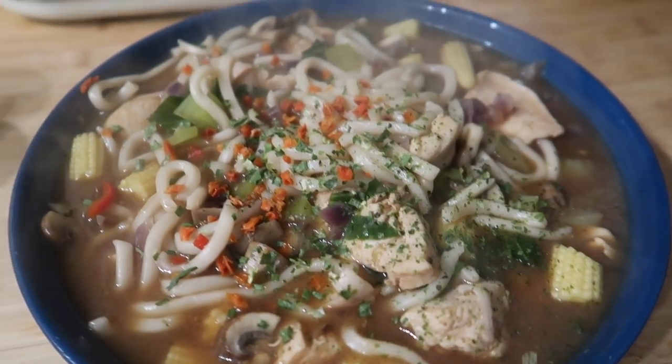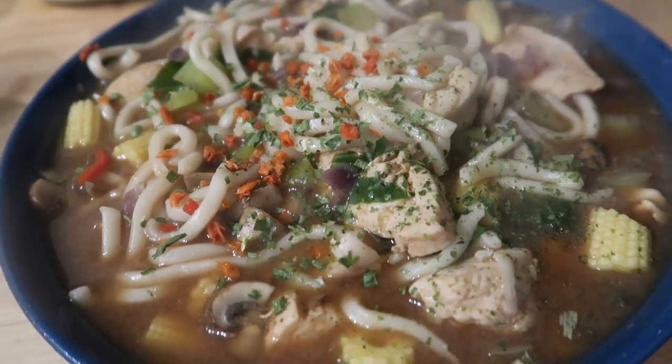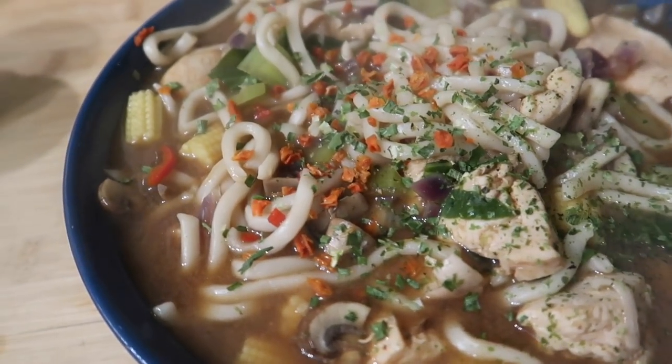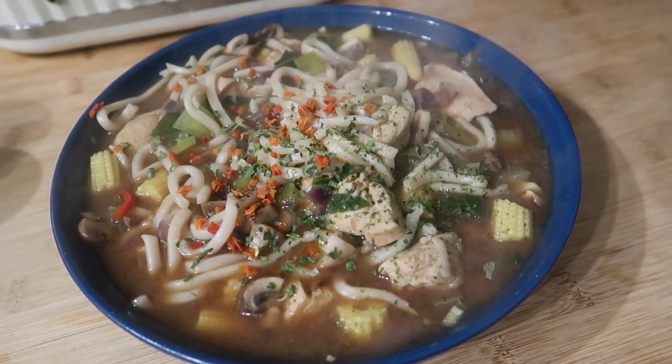For dinner tonight we've got ramen with chicken, baby corn, pak choi, mushrooms, onions, noodles, ramen broth, some seasoning on top, chilis, and coriander. This is what we have for dinner tonight.